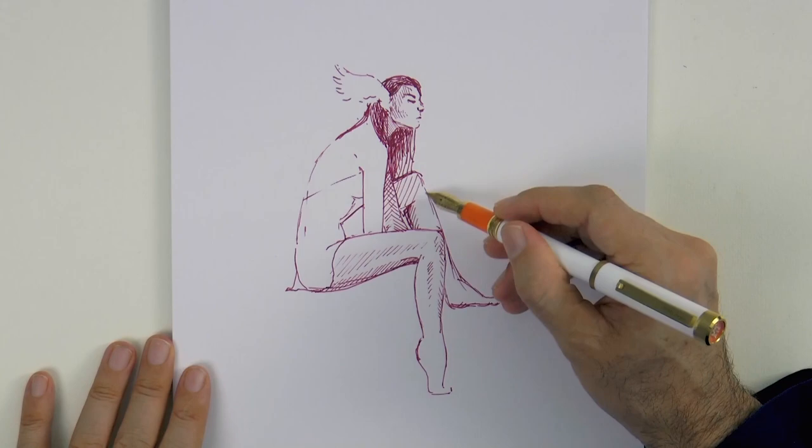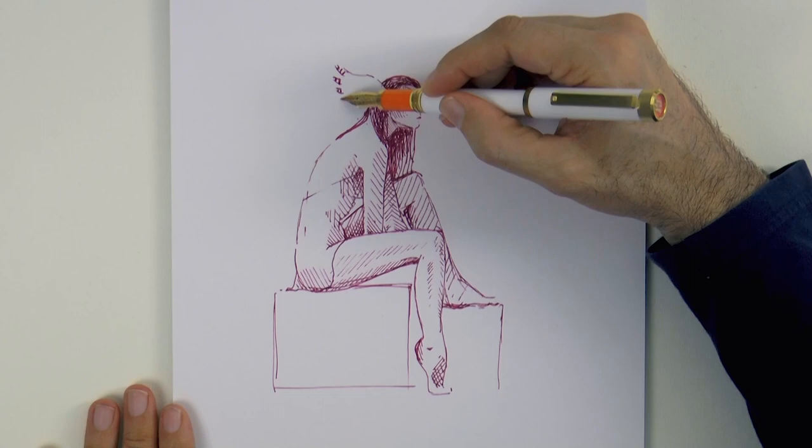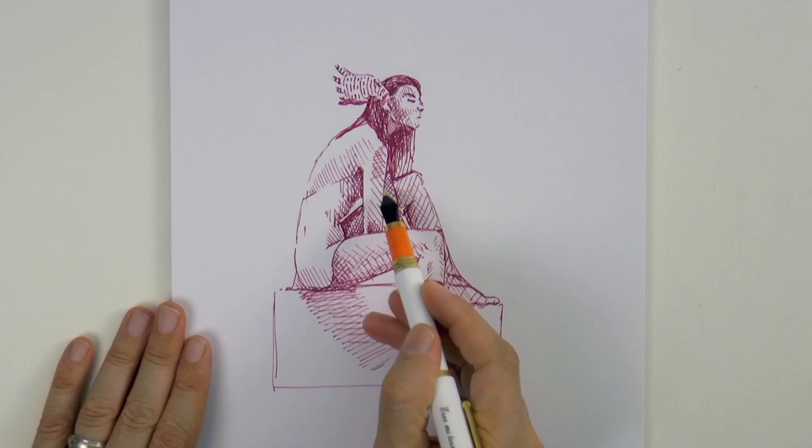Once we have the silhouette drawn we can see what it is, but it looks pretty flat. So our job is to do more detail, but especially to create volume, to create a 3D effect. And that is done with changes of value, with lights and darks. For the lights we leave the white of the paper, so we just need to apply the darks.